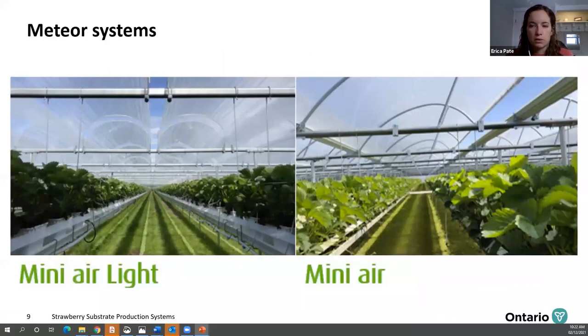The next systems are the Meteor MiniAir systems — the MiniAir and the MiniAir Light. Unlike the mini tunnels that are supported on tabletops, these systems are suspended from the structure, so there aren't posts under every row. The MiniAir is also covered with controlled ventilation and has rainwater collection gutters, which helps with water demand. These systems have improved labor conditions with the raised system and good fruit quality, same as the tabletops, but it's easier to move and drive around in with fewer posts — you can mow a few rows at a time, cover more ground with the sprayer, and have more space for harvesting equipment underneath.